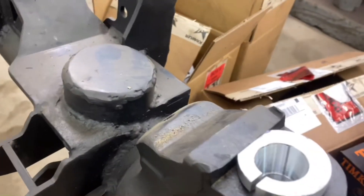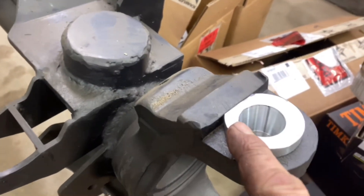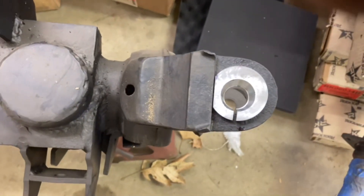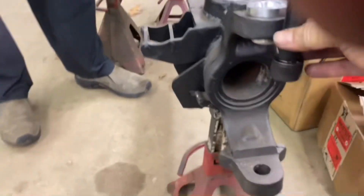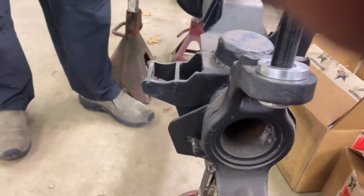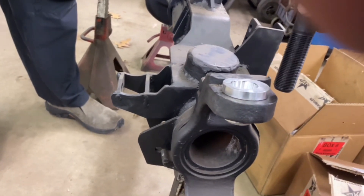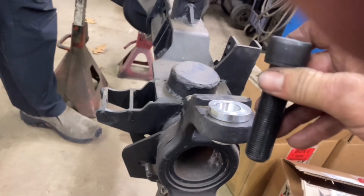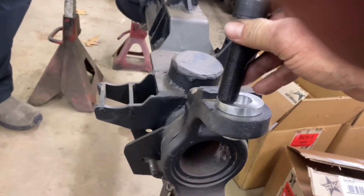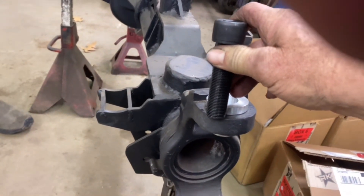These are the one-and-a-half degree bushings and we clocked them for adding one and a half degrees of caster, so this hole is just offset from center — aerial view of it here. If you move the ball joint back you'll add more positive caster; if you move it forward you'll get negative caster. So we figured I want to add one and a half degrees of caster. You can also clock these to move your camber in or out, or somewhere in between — you can get about three-quarters of a degree of caster and positive or negative camber.